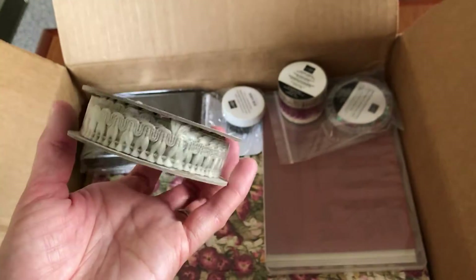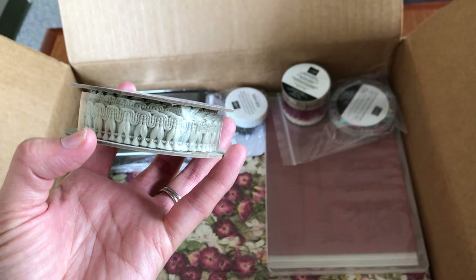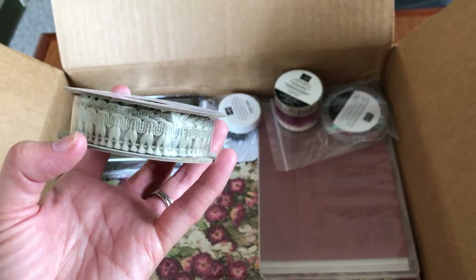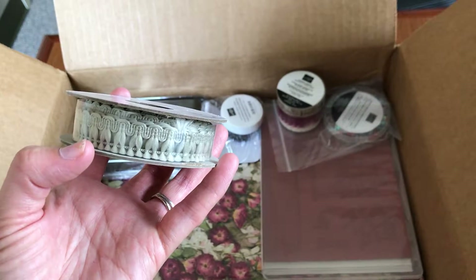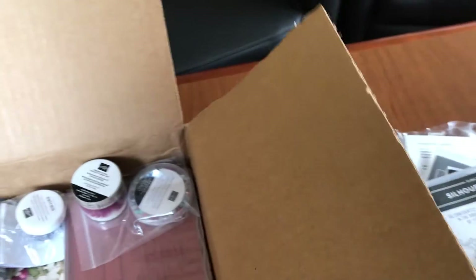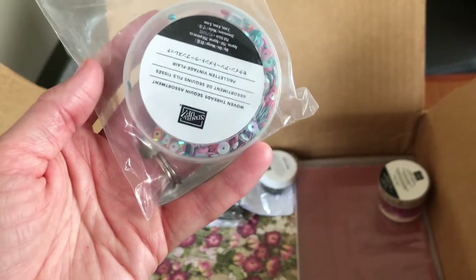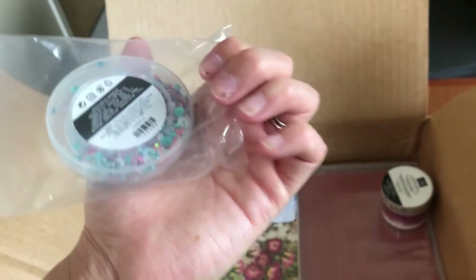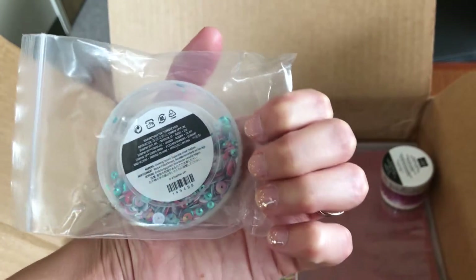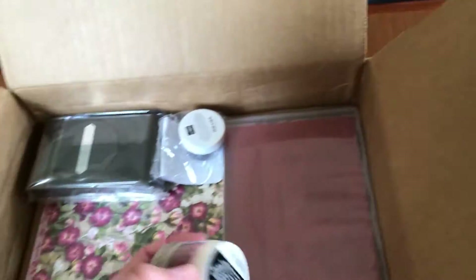This is from the Woven Threads suite — it's the Woven Threads Trim. I've actually heard that you can cut off the string that holds these tassels together and just have the tassels hang down, which would be really cute. This also goes with the Woven Threads suite — the Woven Threads Sequin Assortment. You can see lots of bright iridescent colors in there.